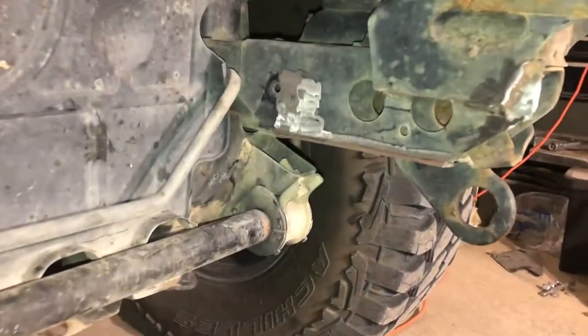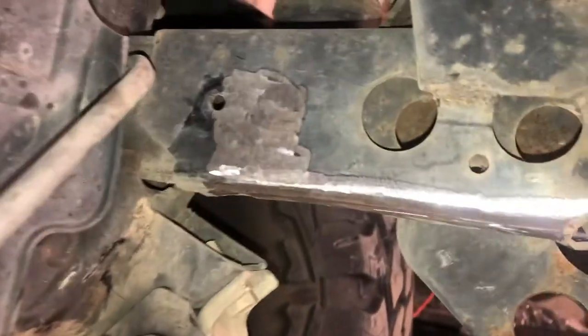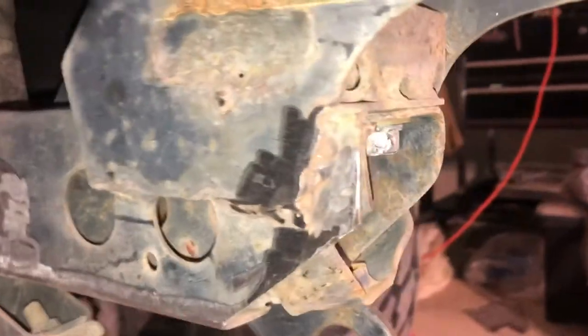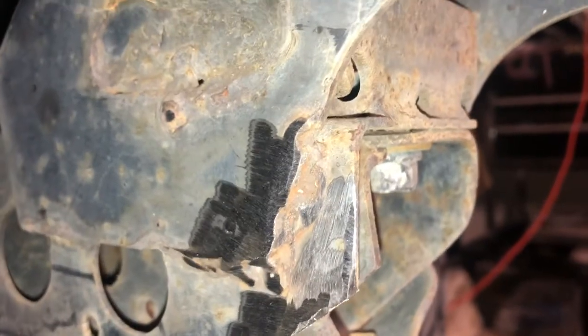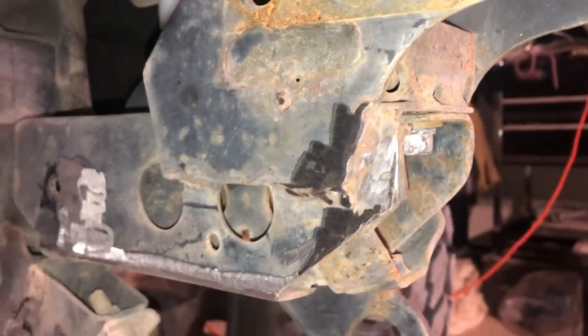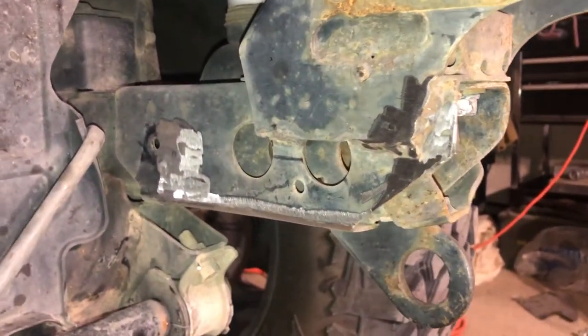I ground off the areas where I'm going to be welding to give myself plenty of clean metal. You can see some areas near factory welds where there's still a little pitting that I can't get the grinder into, so I'll use the wire wheel to clean everything as much as possible before I start welding.